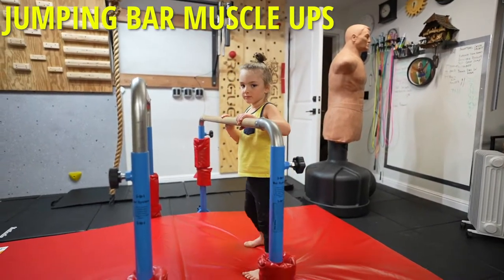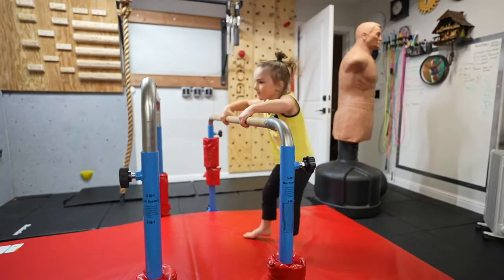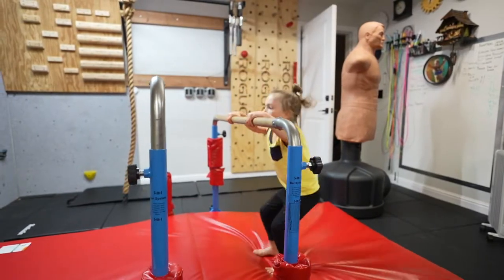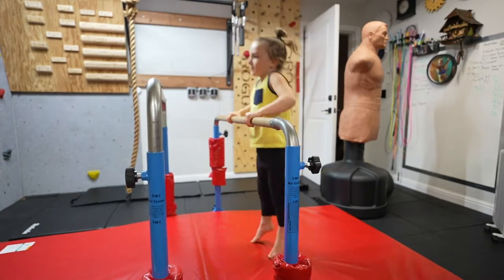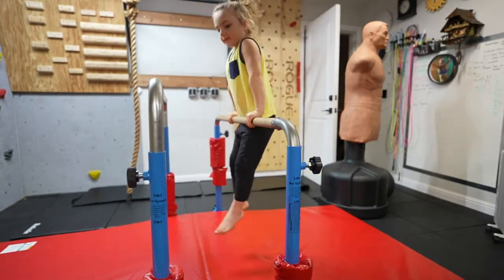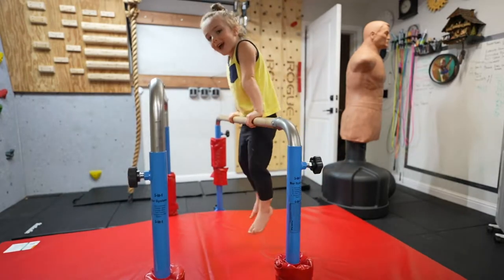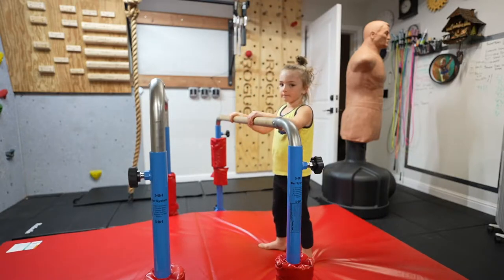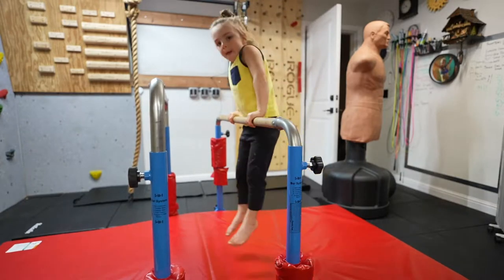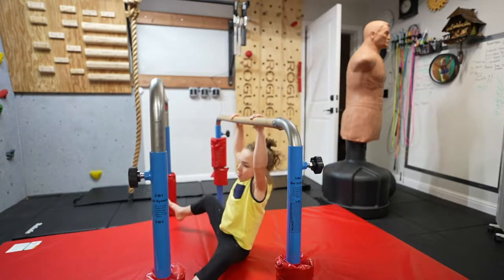You're going to do 10 jumping bar muscle-ups. One, two, three, four, five, six, seven, eight, nine, ten. And then I'm going to do one more and lower yourself really slow in an L-sit. Good.